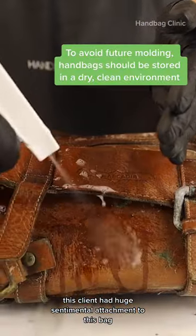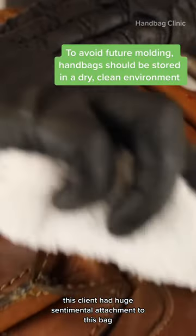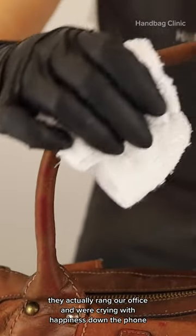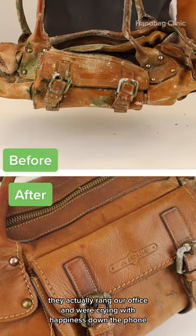This client had huge sentimental attachment to this bag and didn't think it was saveable. They actually rang our office and were crying with happiness down the phone that we'd saved their bag.